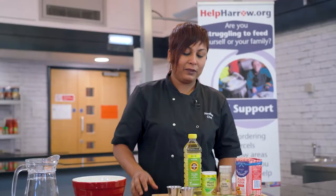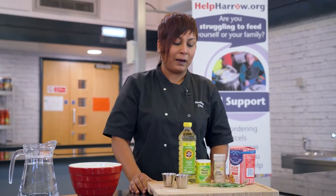Hi everyone, I'm Chef Nilima and I work at London Community Kitchen, using all the ingredients that we have in the Help Harrow parcel.